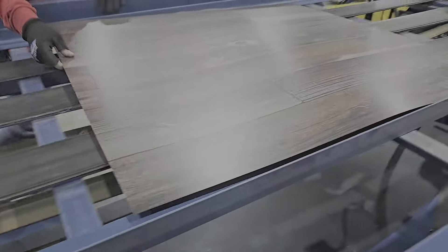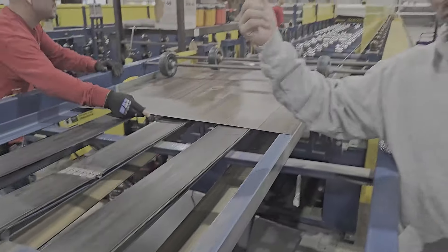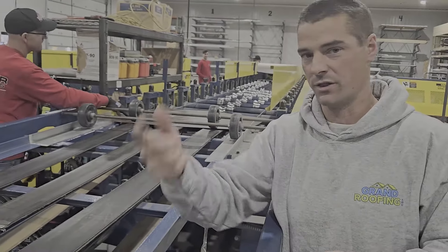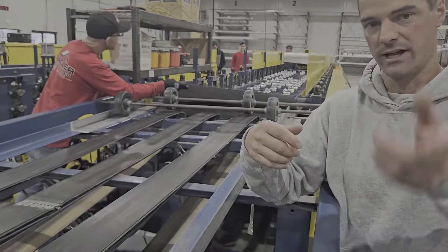They're actually doing a test run here rather than running the whole amount. Typically when everything is set up they're trying to gauge and set the dies on the next machine. Normally this will just run through automated, cut them to length, and run them through pretty quickly.